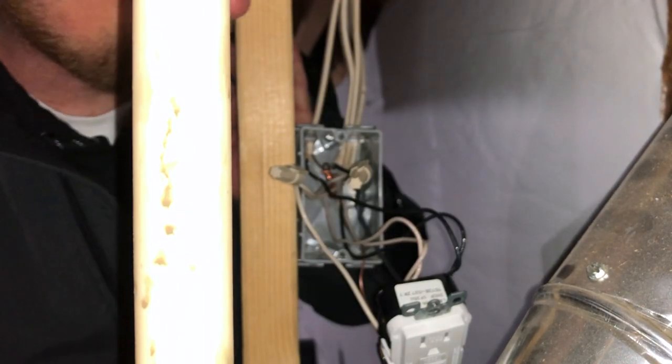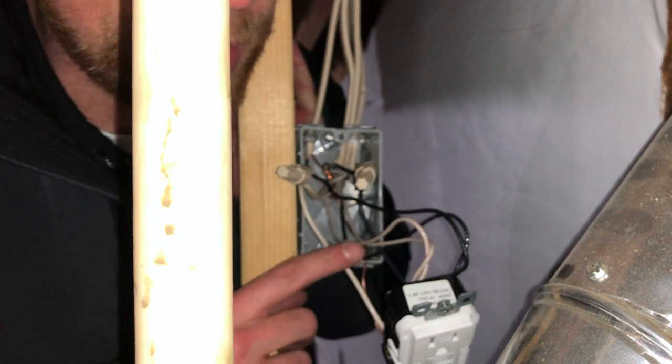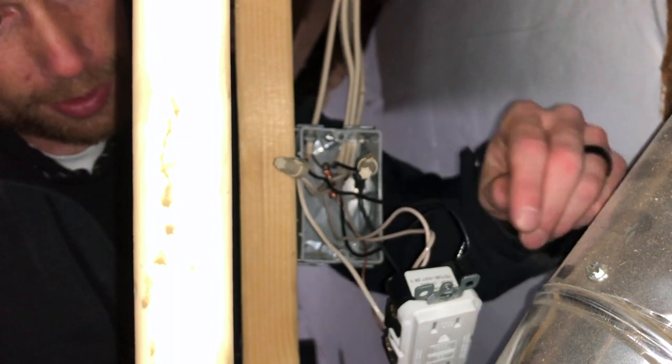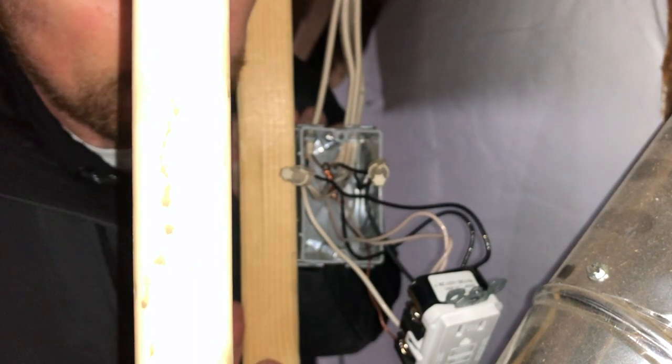I didn't realize this until after doing the install, but this GFCI controls the outside as well — my hot tub is plugged into it and it's still working. This is live! The new line coming in: black attaches to black, white to white, ground to ground. I did a pigtail to the upper terminal so that what was originally one line going in now splits into two lines — I have three lines coming off this GFCI right now.